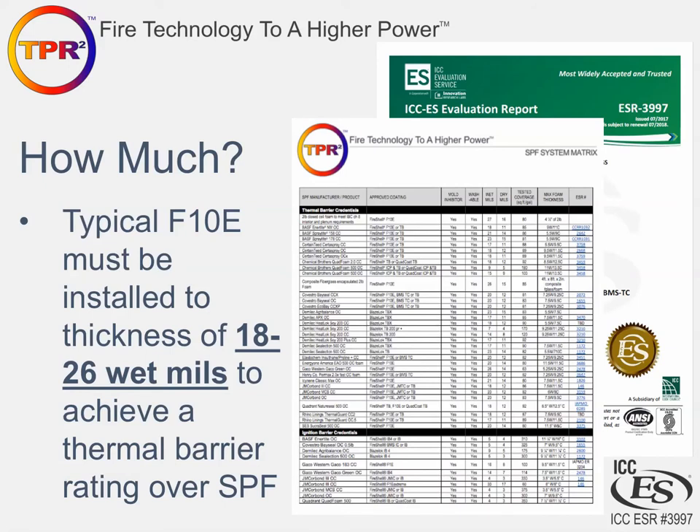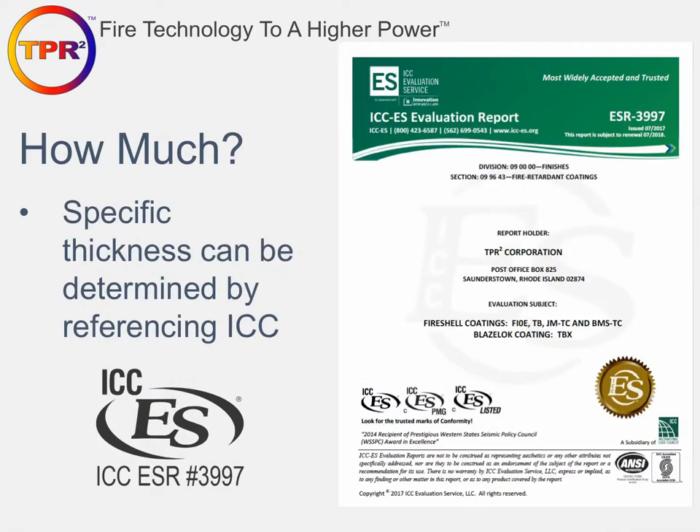The back side of the brochure also gives you the list of spray foam products, the required mil thickness, and the required coating product. The ESR report provides the same information. Specific thicknesses are determined by referencing that document. Any code official you encounter in the field will always want to see this document, so it has to be on your rig or in your possession at all times.